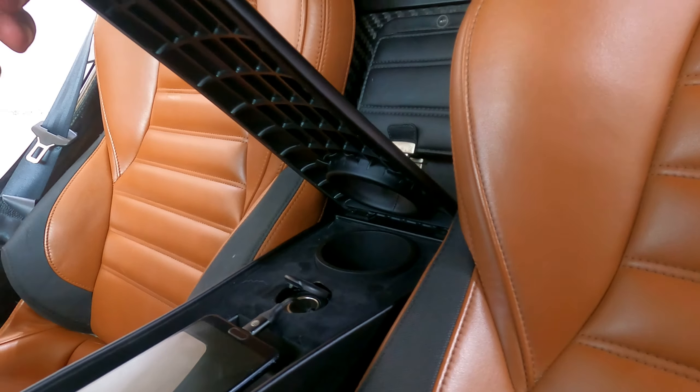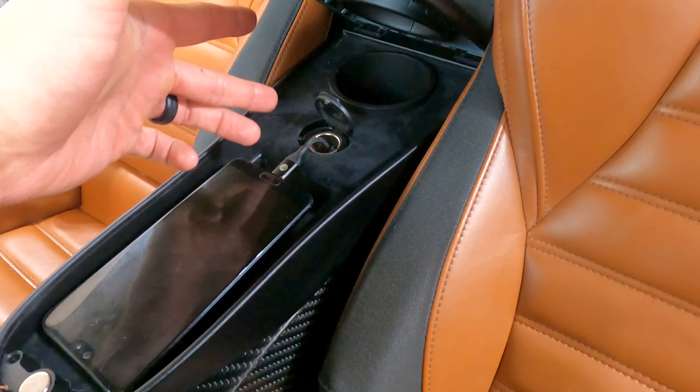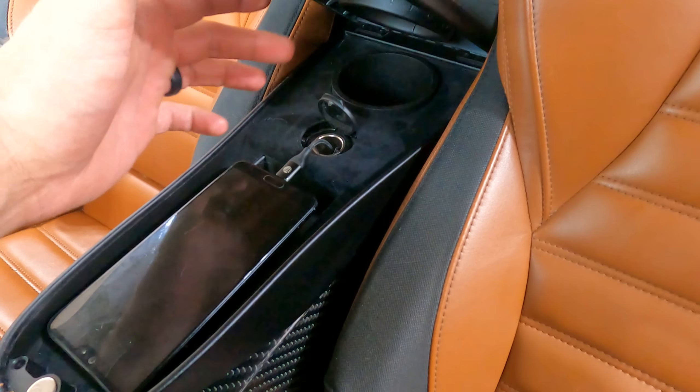A second feature we wanted to make sure of is to keep the parking brake from hitting the armrest. I left enough clearance to put the parking brake in full extension and still be able to use the armrest. I pulled the armrest out as far as I could to get the maximum arm-to-ratio and keep it comfortable when driving.